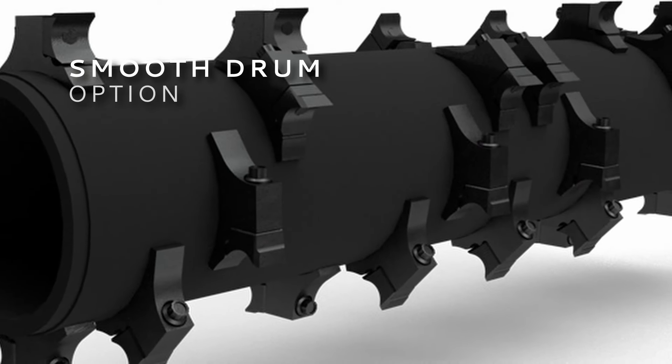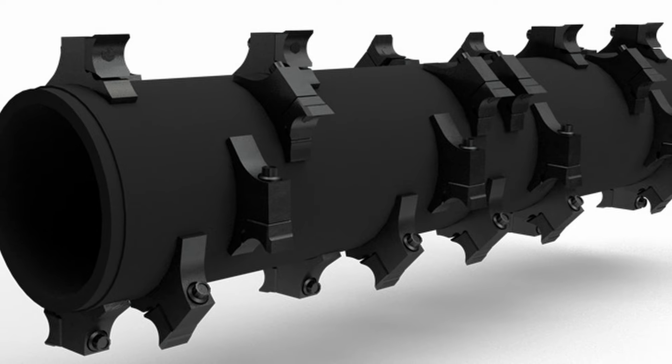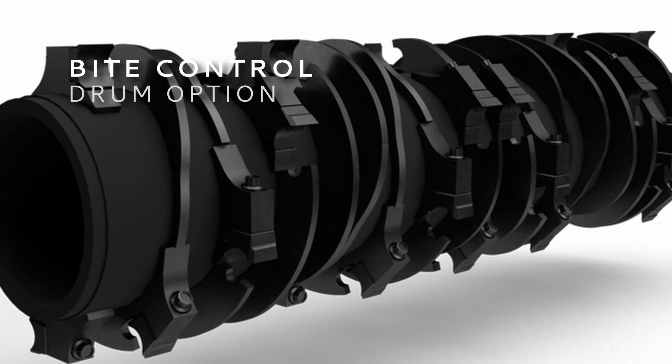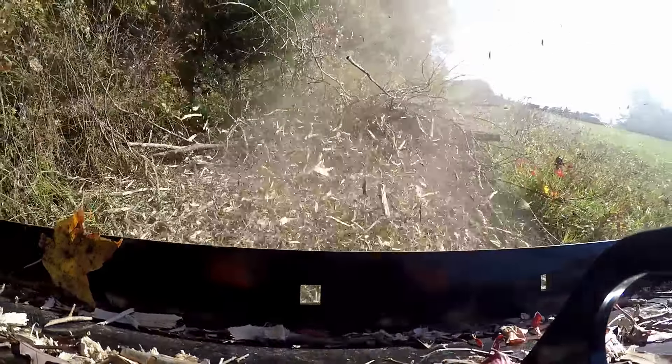Choose the smooth drum option for heavy ground engagement and finishing mulch into the soil. The bite control drum helps maintain drum speed by limiting the depth of material being processed, ensuring consistent mulching performance and chip size.